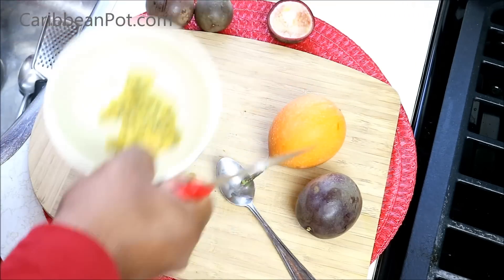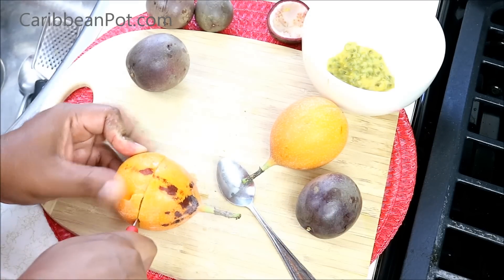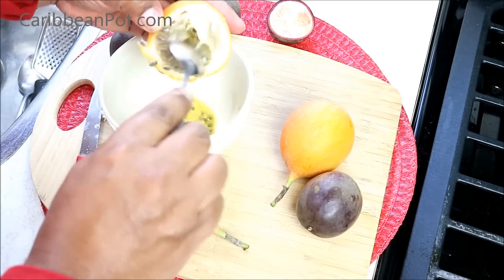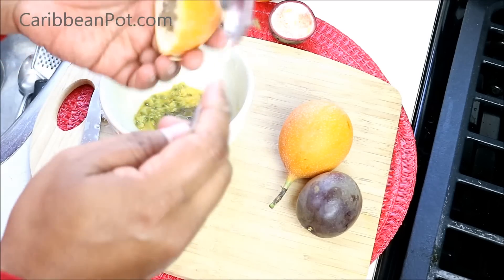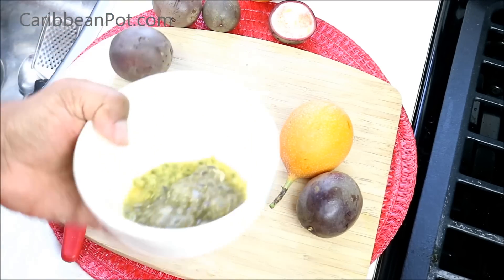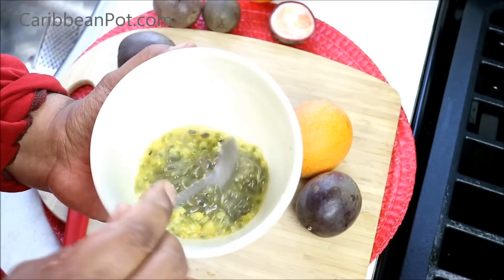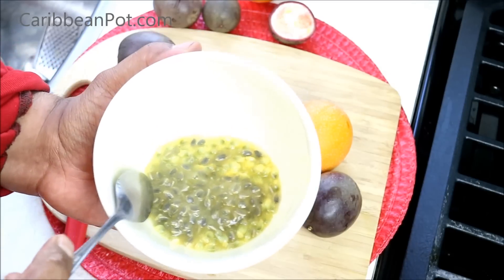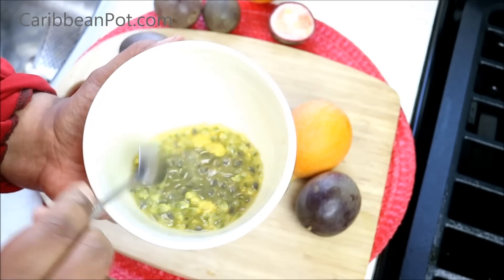Wow, that smells nice — takes me right back to when I was a small man on the islands. This one is not as yellow, but we need all that pulp in there. We can discard the hard outer shell. That is where all the flavor for this passion fruit juice is going to come from. Back in the old days they would crush it and put it through a strainer to get the juice out without the seeds, but we're gonna use the blender instead.